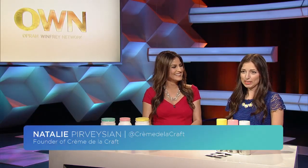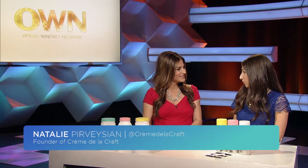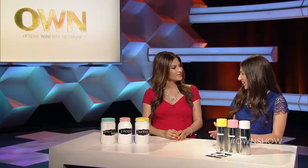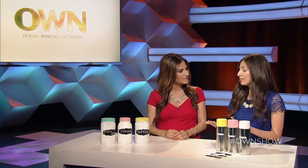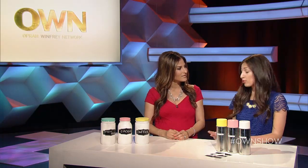Absolutely, my first tip is definitely thinking twice before throwing anything out. Things like empty jars, bottles — anything like a container is a really great way to upcycle objects that are commonly known as trash but that really can be transformed into treasures.